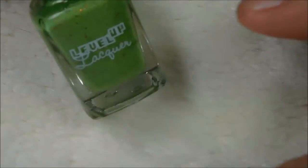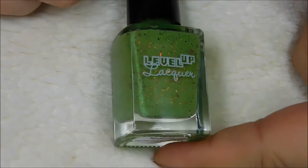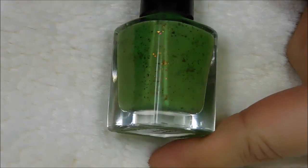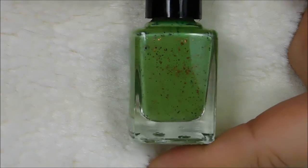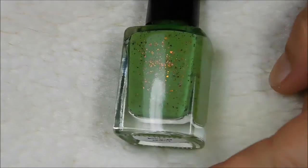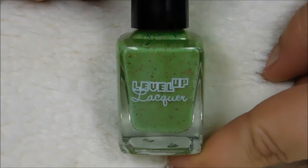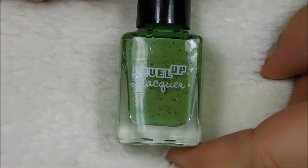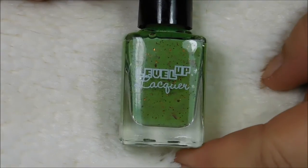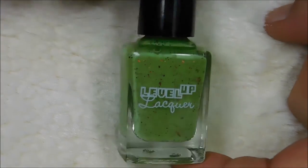The next to be swatched is Super Mutant. Again it is two coats of a perfect formula. This is more of a crelly base formula — it's so pretty, I love this color. Two coats, perfect formula, no top coat. It gets a little waxy looking — that's just the way it dries — so you'll want a top coat to get it nice and shiny, but I did not use top coat for any of these.